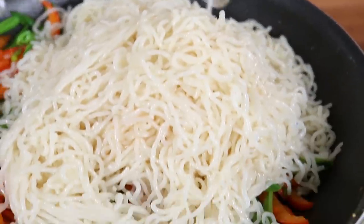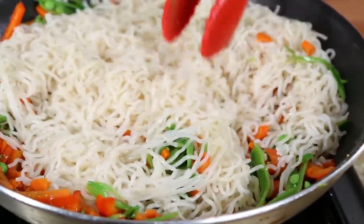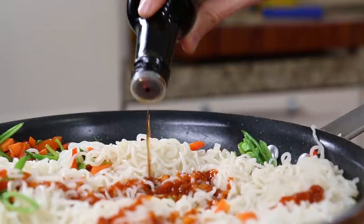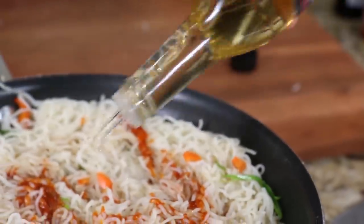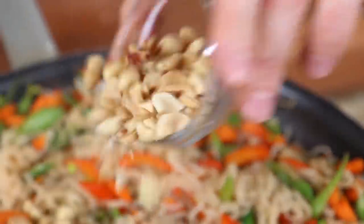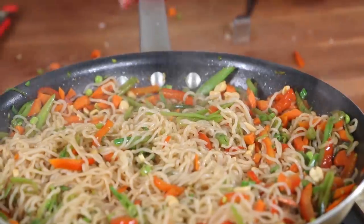Add back the shirataki noodles to the pan. For the sauces, add about two teaspoons of sriracha, three tablespoons of low-sodium soy sauce or coconut amino acids, one teaspoon of toasted sesame oil, and two teaspoons of rice wine vinegar for a little sour. Cook that for a few minutes with a really good mix-up. To finish, add about two tablespoons of chopped peanuts and a quarter cup of finely sliced green onions. Give it a nice mix-up and the stir-fry is done.